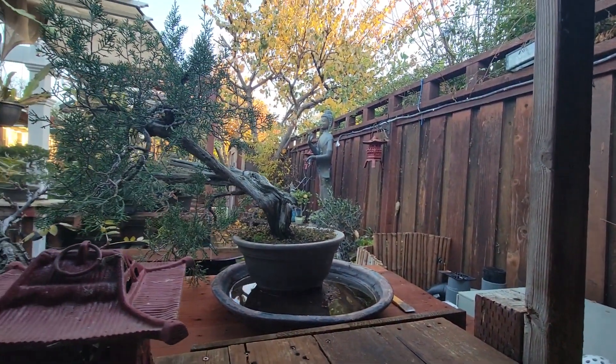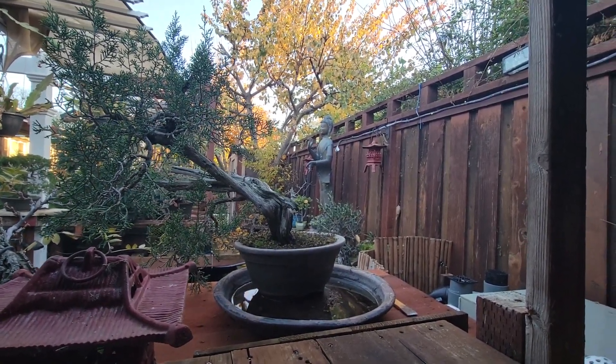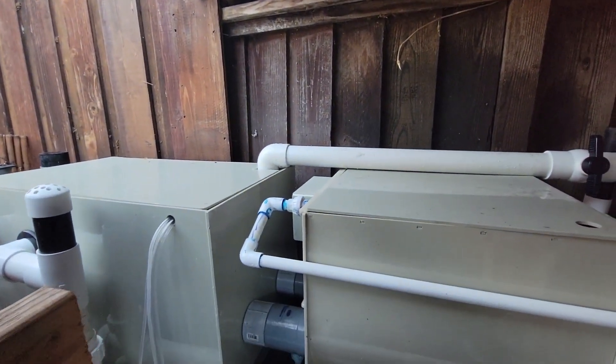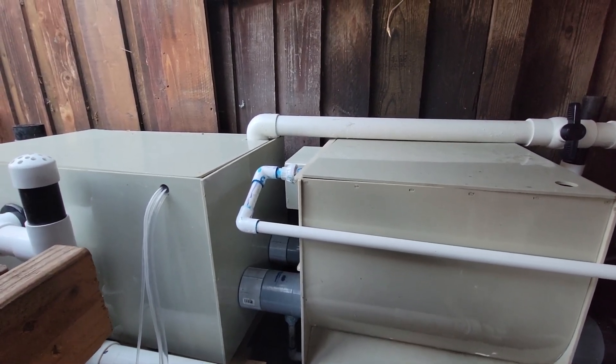You can see from over here. Hope you enjoy it. I think the filter is working well — I'm happy with this so far. Alright, thank you for watching.